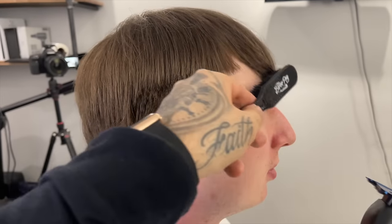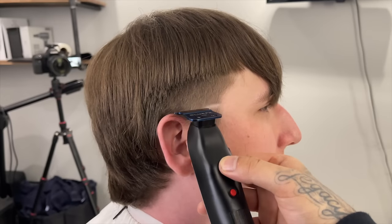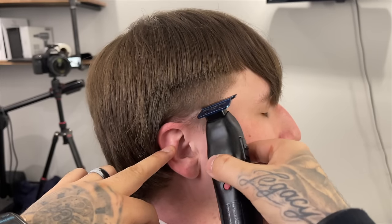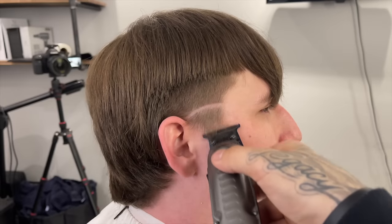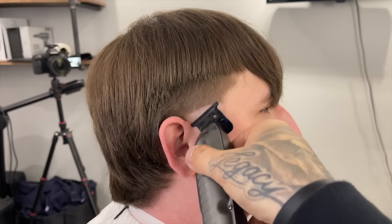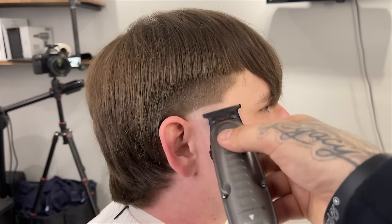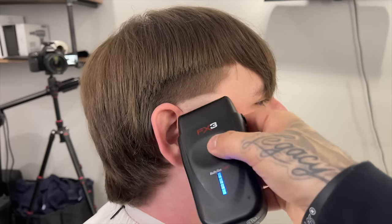Now I'm going to establish my bald line right where the ear connects to the head and where the eyebrow is. I'm going to exaggerate that round shape because I want to keep the edges of this taper dark. Now I'm coming in with my trimmer to bald it out, coming up right to where I created that line, letting the weight of the trimmer do the work — I don't want to cause too much irritation.